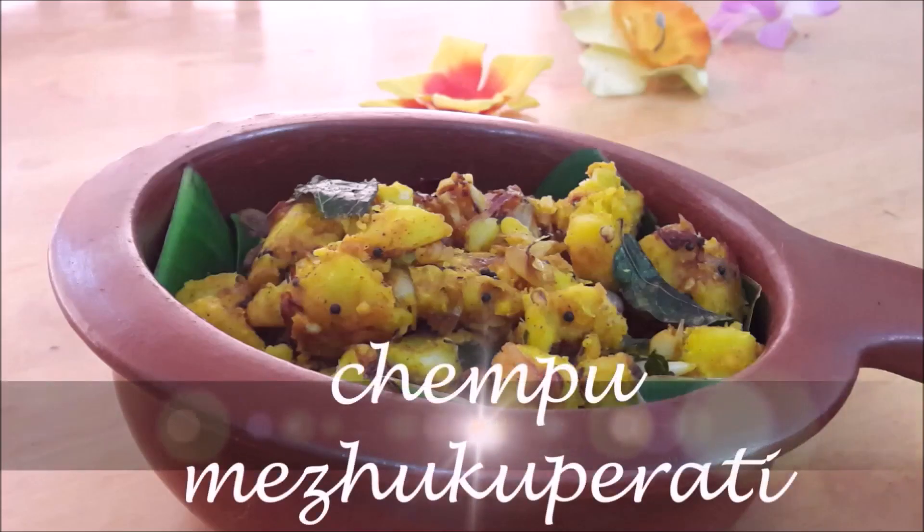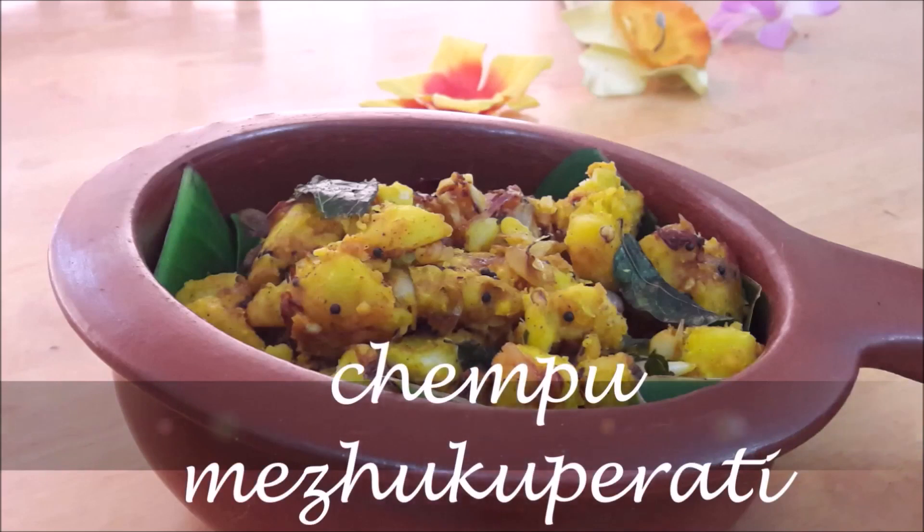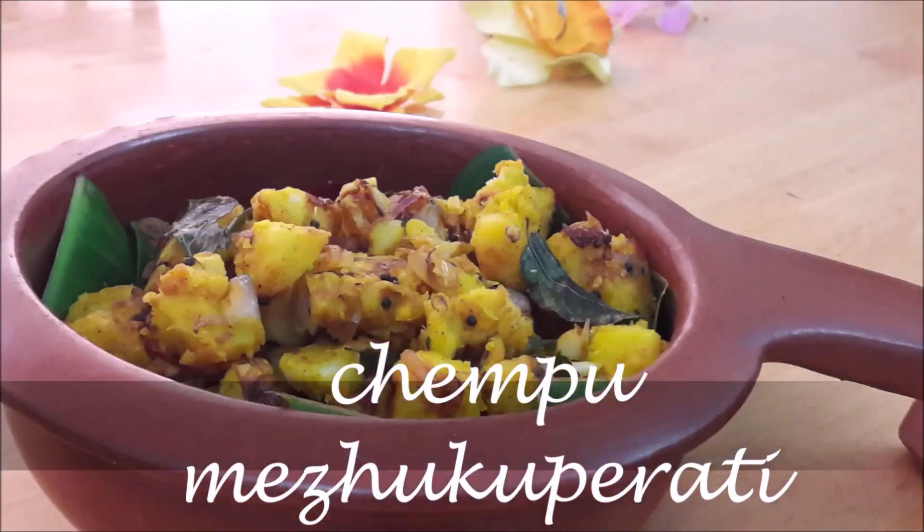We are getting some milk and some ingredients. I will add the ingredients in the dish.